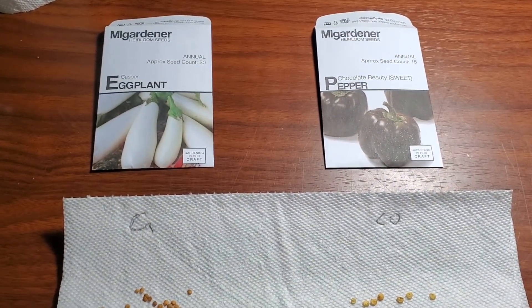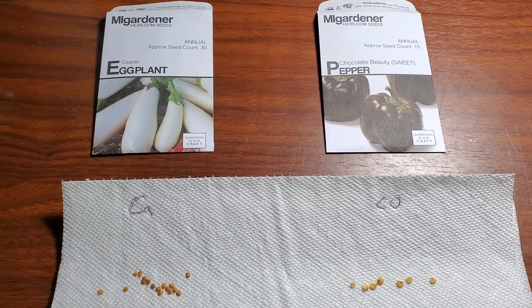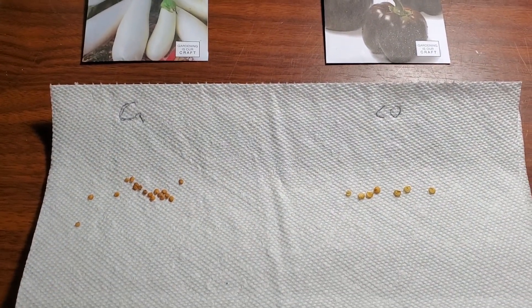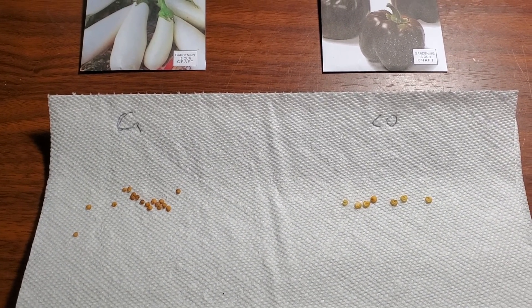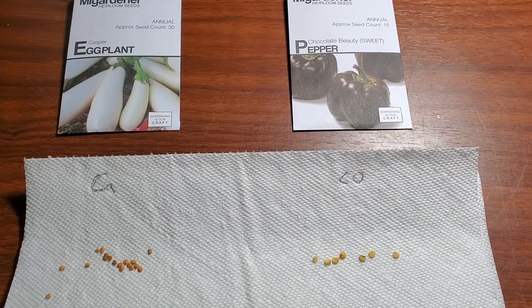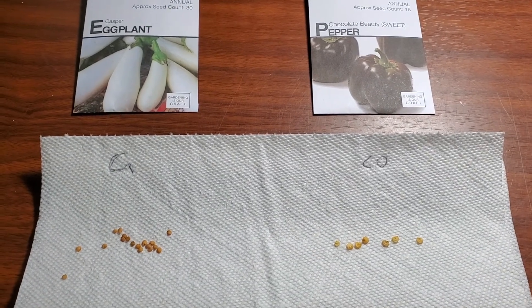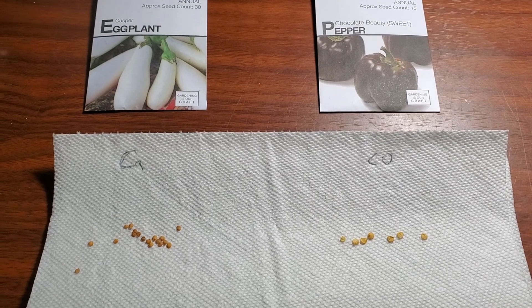Now these are the two plants that have not germinated at all. I tried them in three cells each and zero of the plants have germinated. I'm going to be using the paper towel method to see if I can get any of these seeds to germinate before I put them back in soil. With the chocolate pepper I only got about 15 seeds total, so I'm concerned I'm not going to get any of those. With the casper eggplant I have a few more seeds, so I'm fairly confident I should be able to get something out of those.